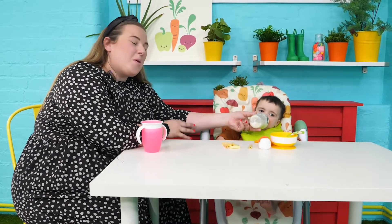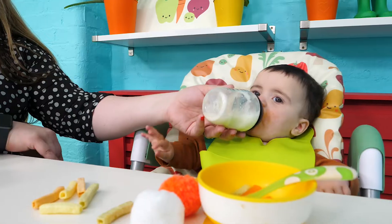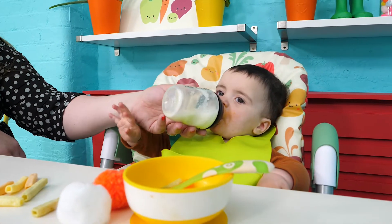The tray is removable, which means you can tuck the height chair underneath the table so little one can join you.